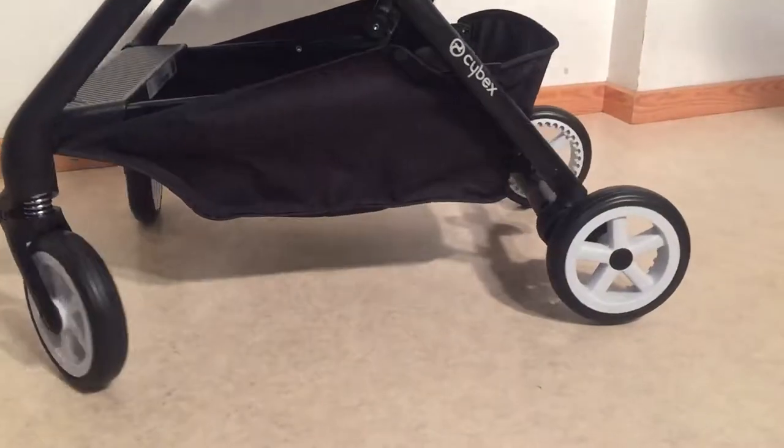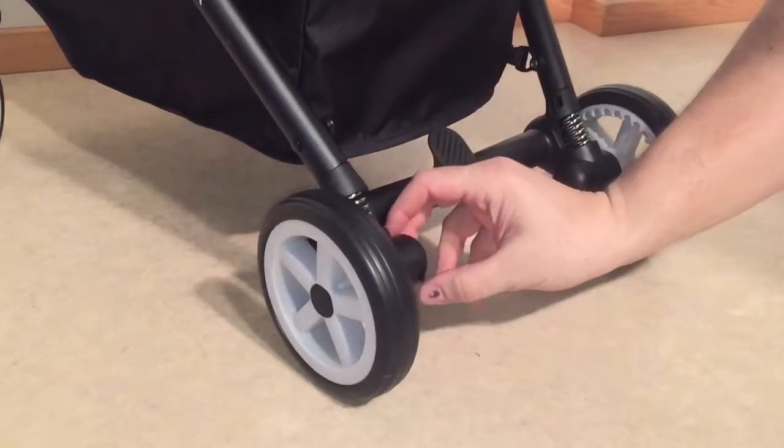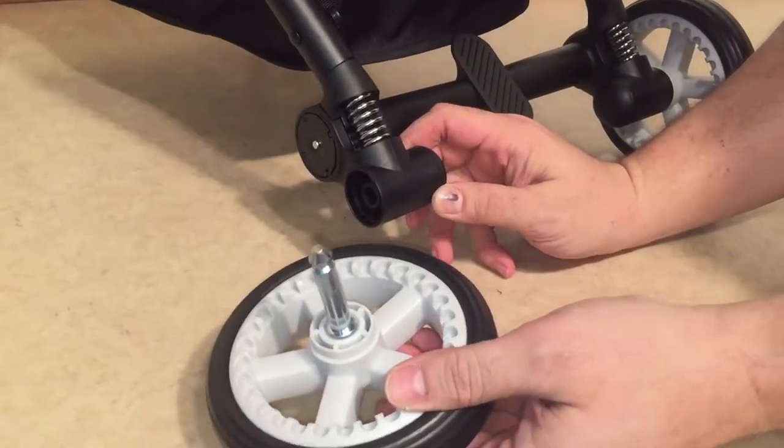In order to remove the back wheels, if you turn the stroller backwards facing you, you'll see that there's a very small metal peg in the center. You simply depress that peg and then you can pull out the wheel.